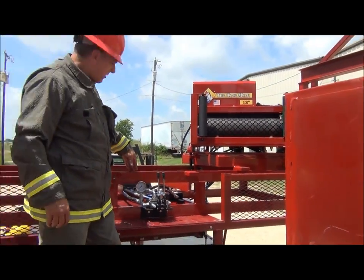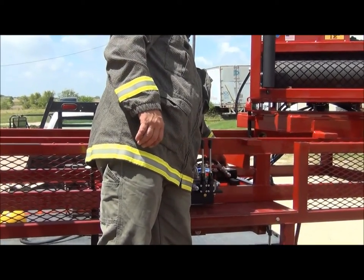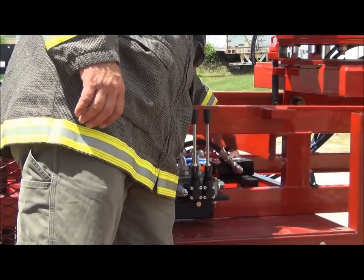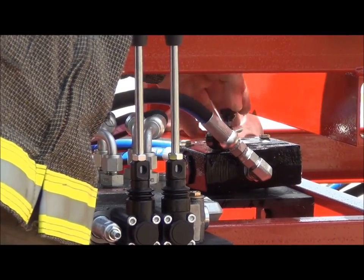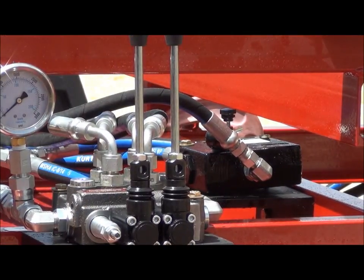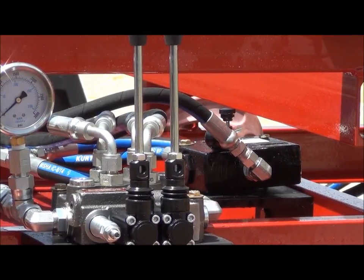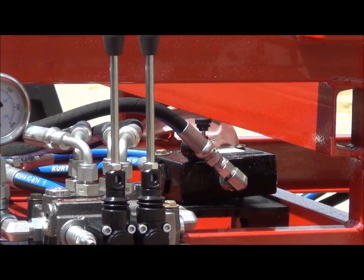Now we'll look at the flow control valve. The flow control valve is here in the center part of the machine frame. You have a 2 to 10 speed — just the speed setting for the machine. You'll need to do your own calibrations by timing it. It needs to be about 70 to 80 feet a minute on the machine.